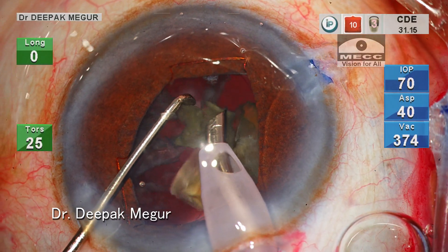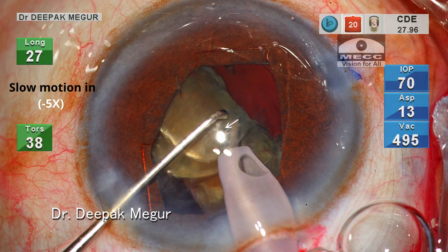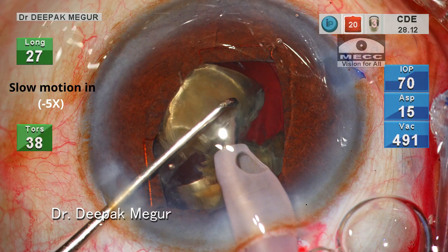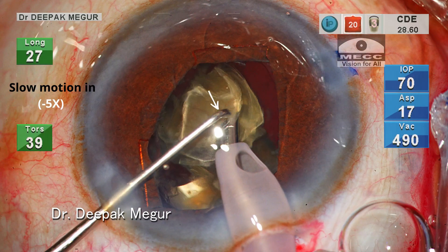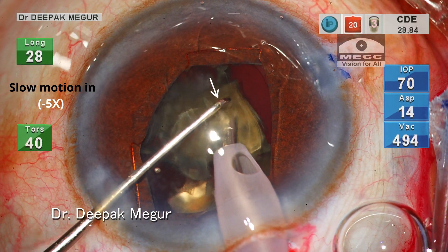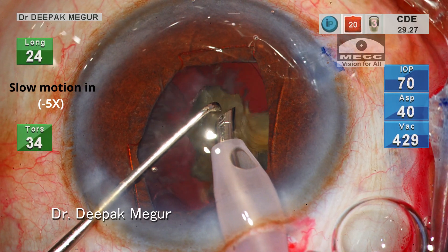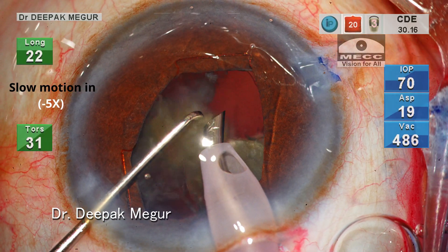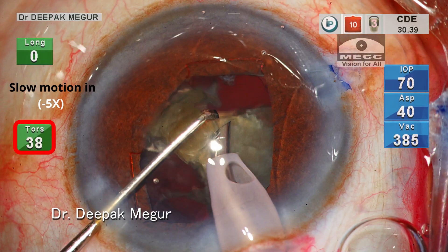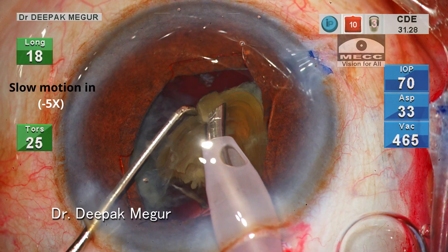Now let us observe the emulsification of this fragment in the slow motion clip. I am holding the tip in the center with the bevel turned to one side. One can see that the fragment being emulsified is below the pupillary plane. The chopper is held just above the phaco tip, acting like a guard preventing any small lens particle from flying anteriorly and hitting the cornea. The key is to control the energy delivery so that it's never too much for the fragment to burst open into small multiple fragments which can then fly around uncontrolled.